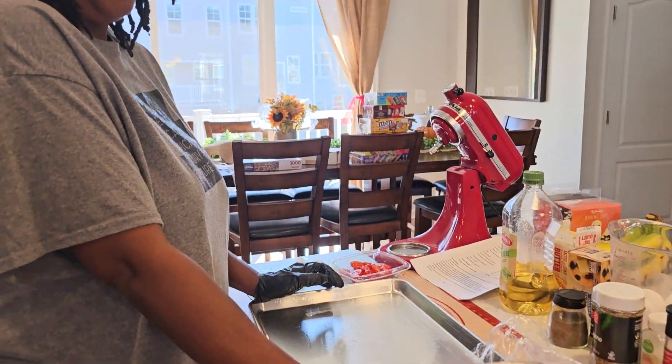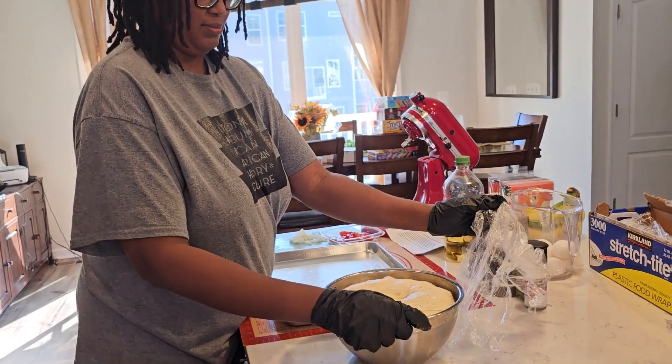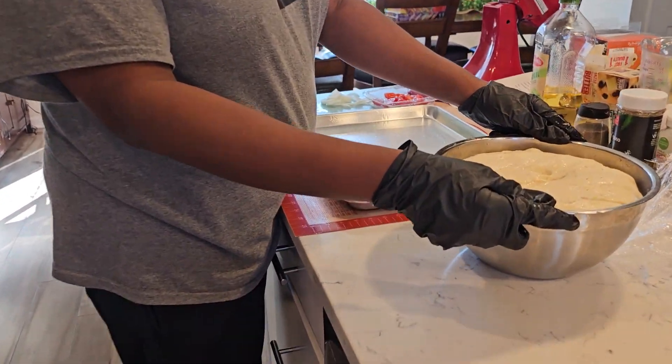Well, greetings from Q, D&Q's Adventures. We're in the kitchen and Honey Baby is making focaccia.